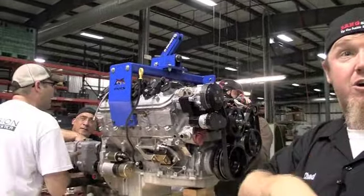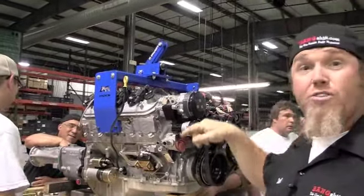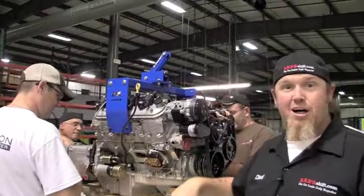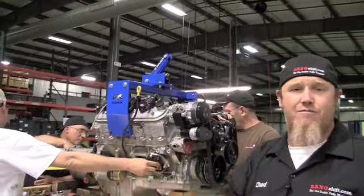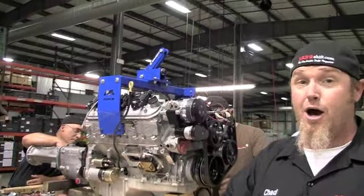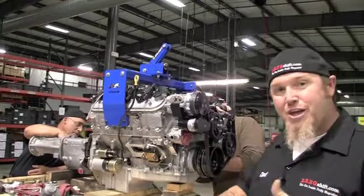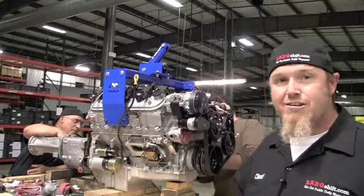We're getting ready to get our headers stuffed in the car and we're going to be good to go. The American Powertrain clutches inside that Quicktime bell housing with the hydraulic throwout bearing, heavy duty pressure plate, heavy duty clutch, and a bitchin flywheel. This thing is almost ready to go in and with any luck it's going to slip in smooth as silk.